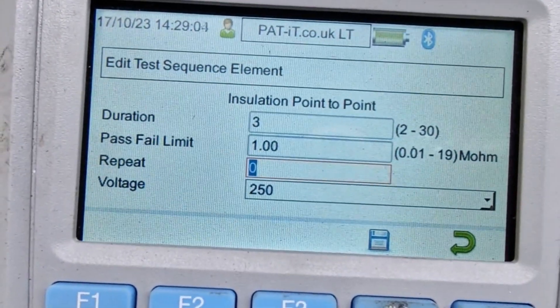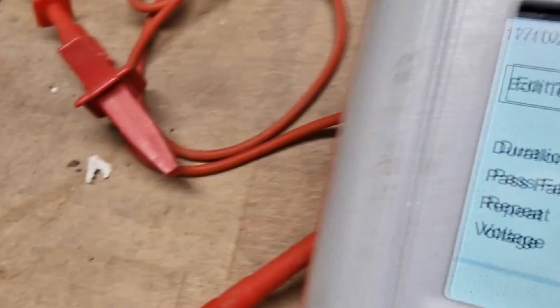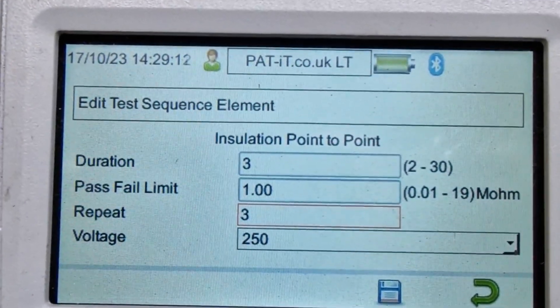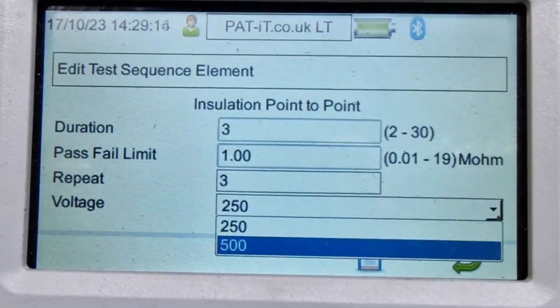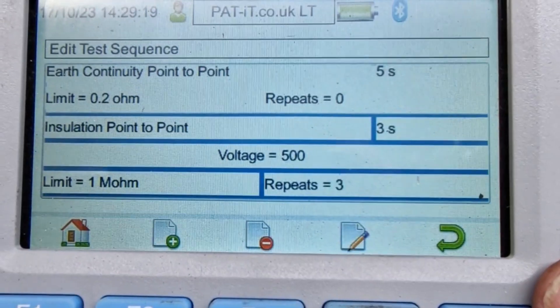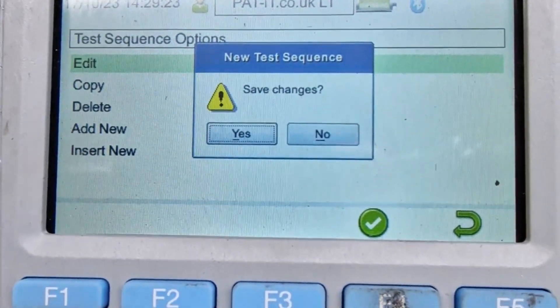Repeat. As it's 3 phase, it's already doing one test — we have four there, so we want it to repeat three other times. Test voltage at 500 volts. And F4 to accept. That's that — so return at 5. Doing save.